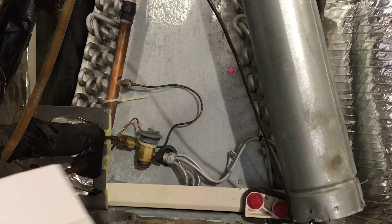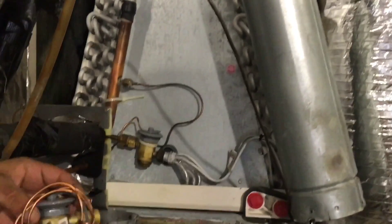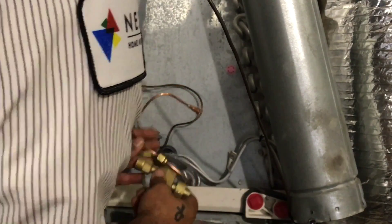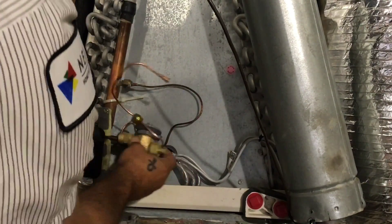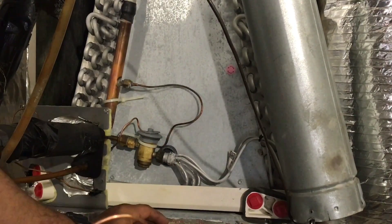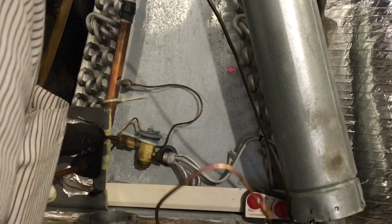We're going to get the new TXV up here so you can see exactly how it goes. Let's make sure the refrigerant is out and we'll get started on taking this old TXV out of here.